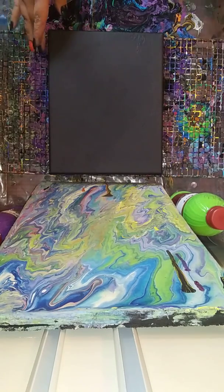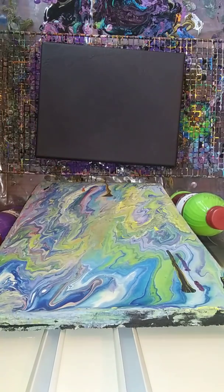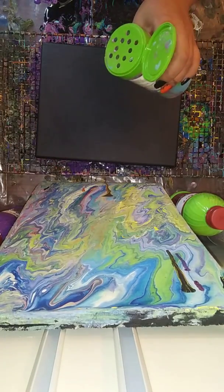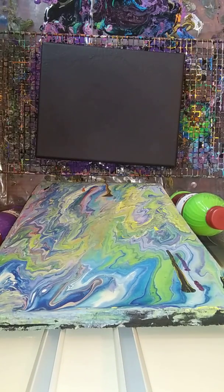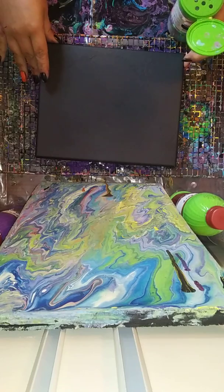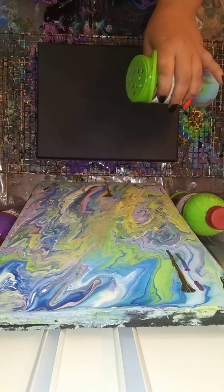So I think I'm just going to go — I don't know, we're going to see. Actually, should I try a ring pour out of this kind of thing? It might make a mess. Yeah, let's try a ring pour out of this.